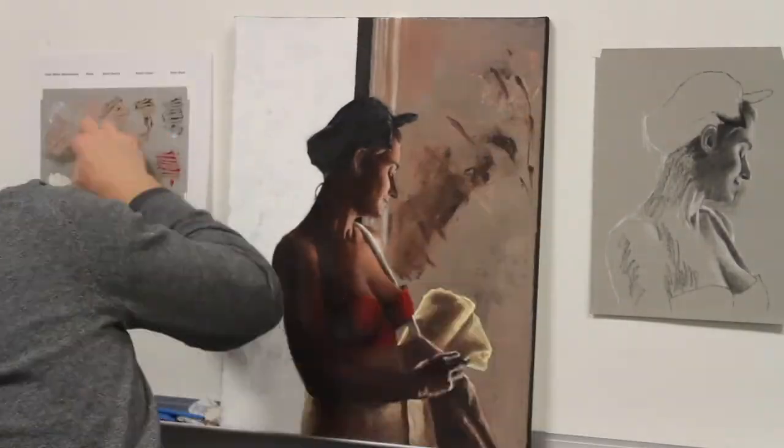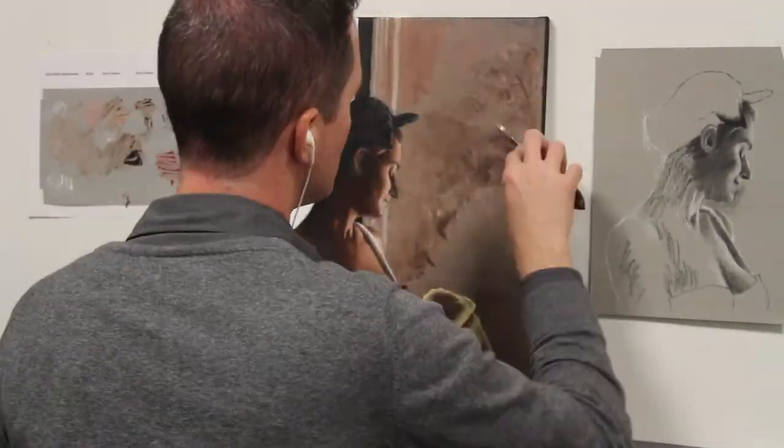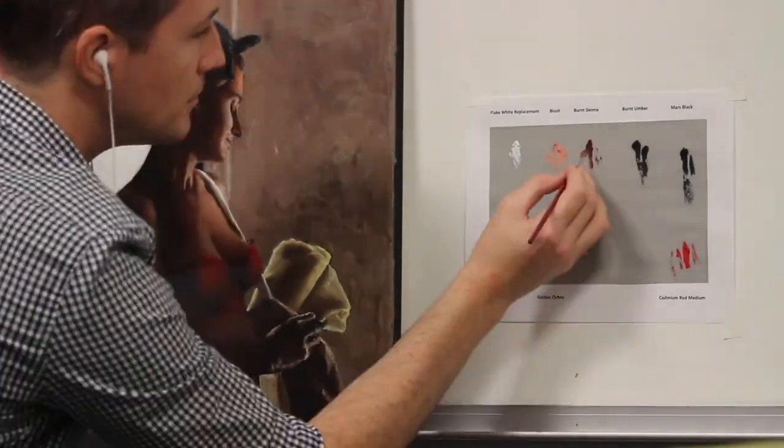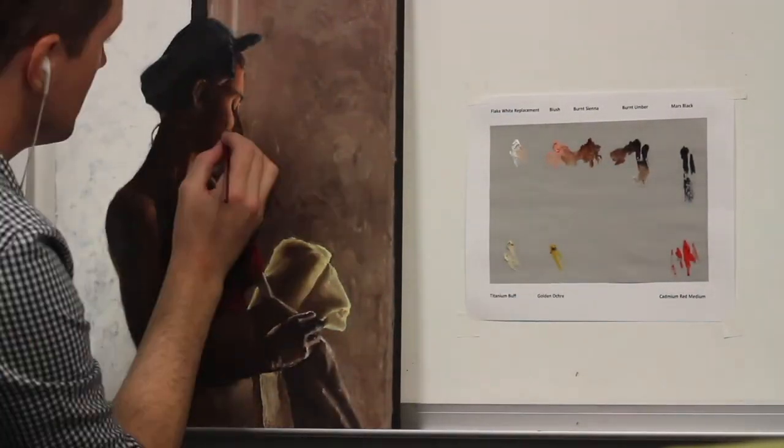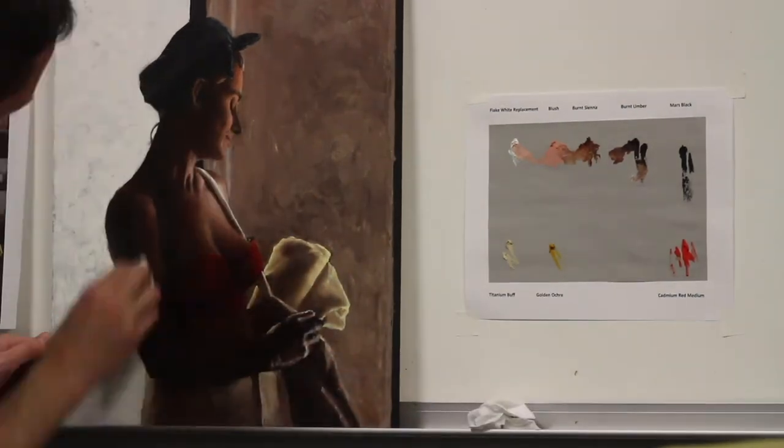Remember to paint fat over lean. Also, at this point you should be painting thick over thin, which is different from fat over lean. There are many online articles that explain the nuances of this concept, so if you're unfamiliar, you should look it up.